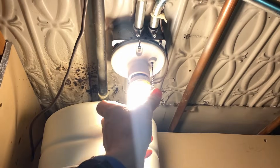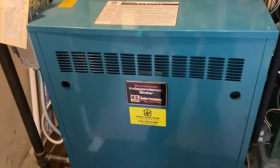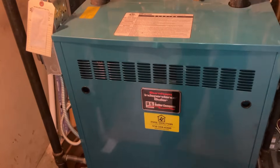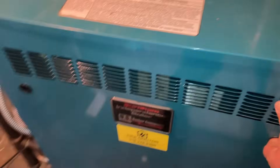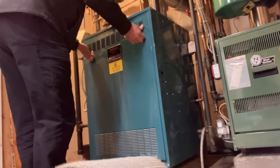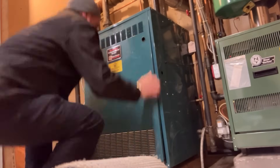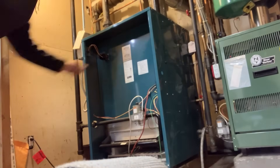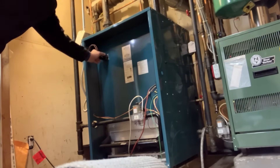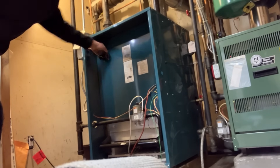Now this light was flickering and I heard the click of the thermostat relay when I tried turning on the light. Let's see if I can get this cover off — using two hands. This is that thermostat relay, which has a zip tie on it to keep the harness plugged into the actual relay.